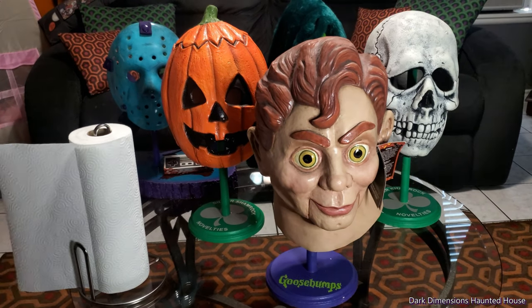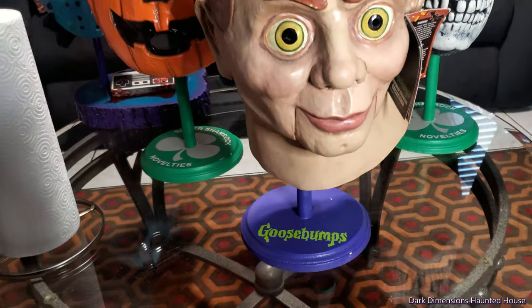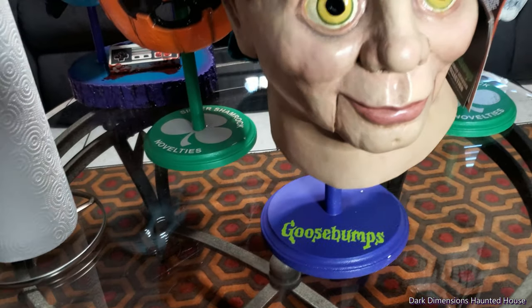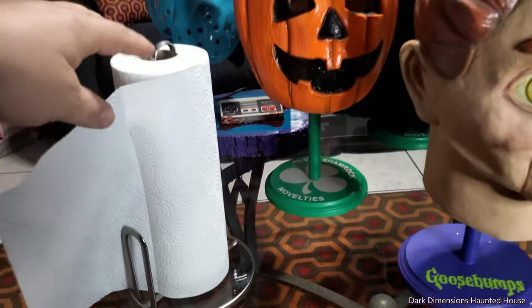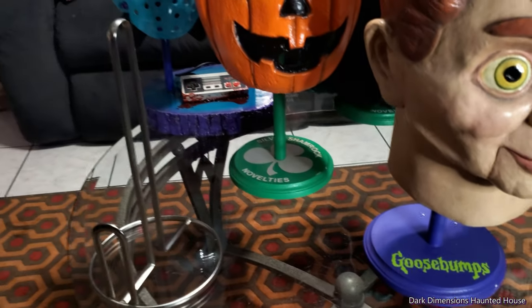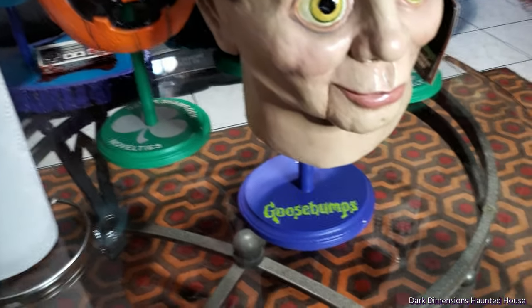Hello everyone, we are Dark Dimensions Haunted House and today we're gonna be making some cheap and easy mask stands. You can see these right here. A lot of people will go the cheap route — they'll use a paper towel as a mask stand. I don't think that's a good idea; I think that's bad.